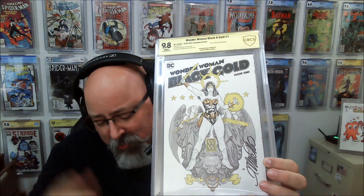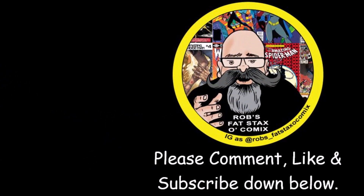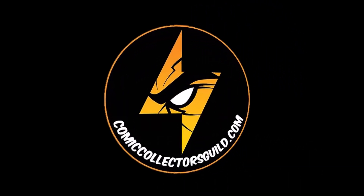Until next time, guys — collect what you want. Don't listen to anybody, including myself, because I'm just a fat man with a fat stack of comics and a fat opinion. Thanks for watching. We'll see you next time.